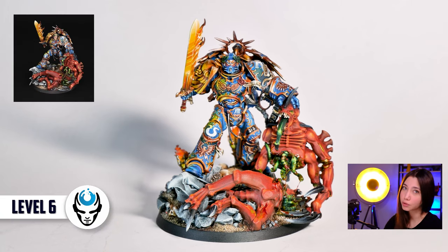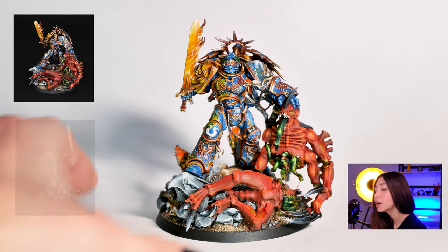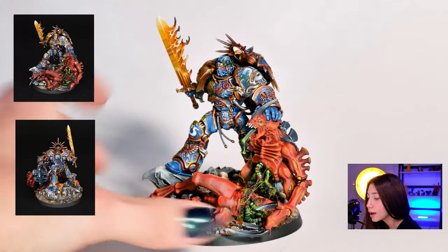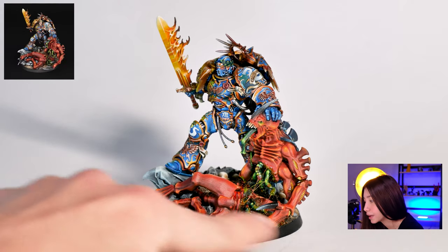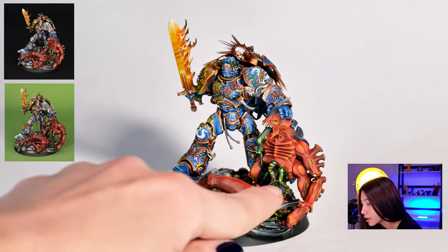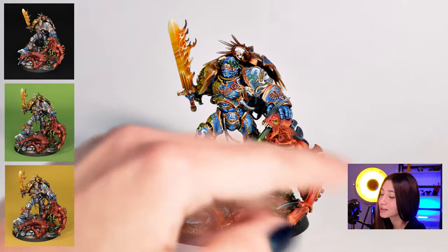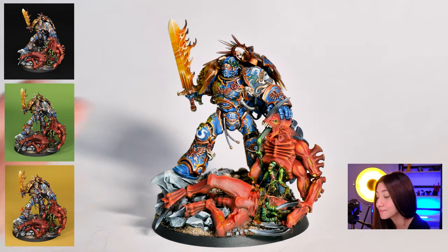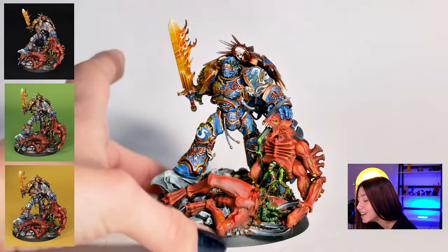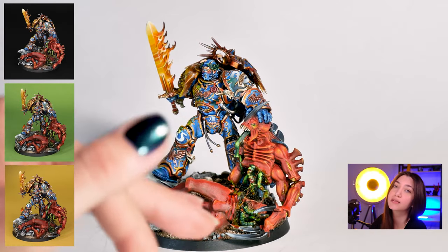In this project we have only one model but it actually has a conversion, and I really like the idea of the conversion. Our client wanted to have Gilman holding the Broadlord half on the hand and half on the base attached. As you can see we have this eerie, slimy effect here and I think it gives a really good vibe to the model itself. The Gilman and the Broadlord are painted on level 6.